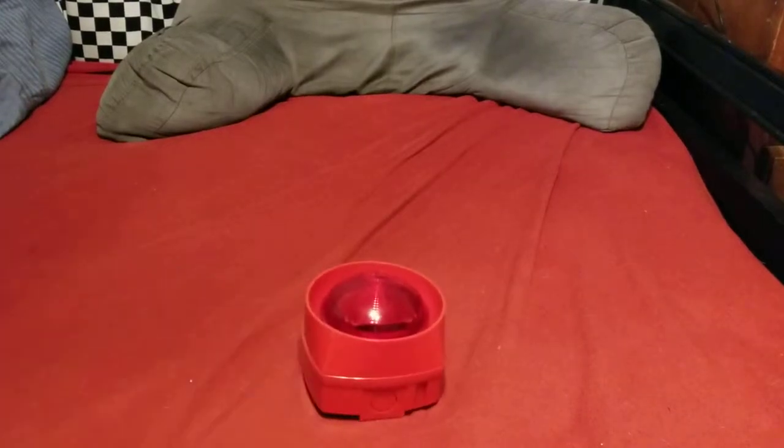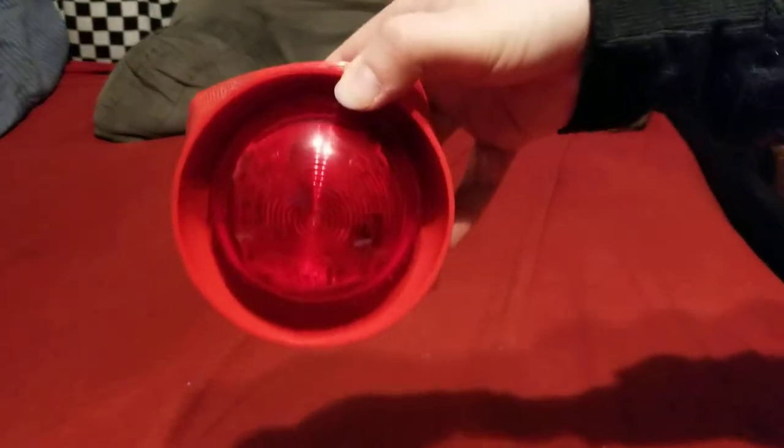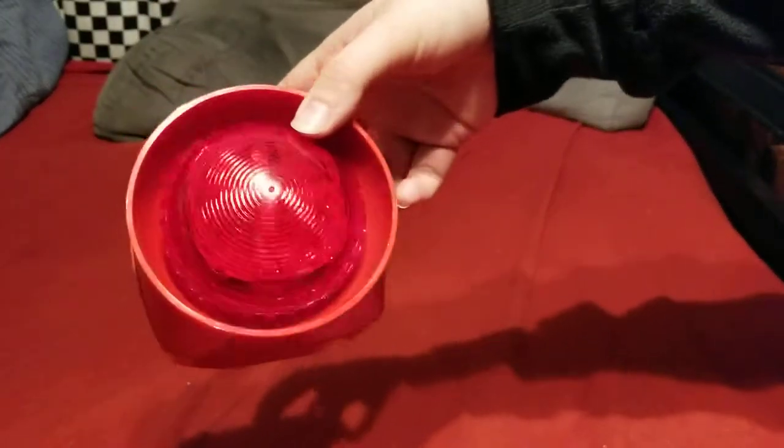Craig here. I got a new alarm in the mail the other day — here it is. You can see it's definitely not an American device by any means. It has that look of a European device, which it is. It's got a rather deep looking base and a red lens strobe.